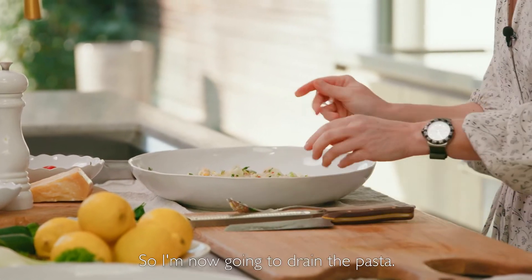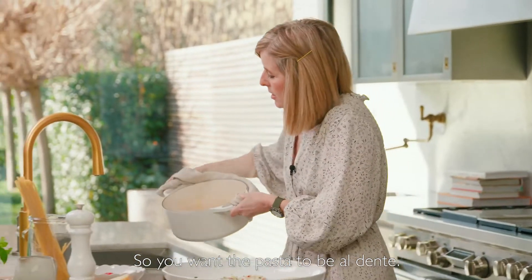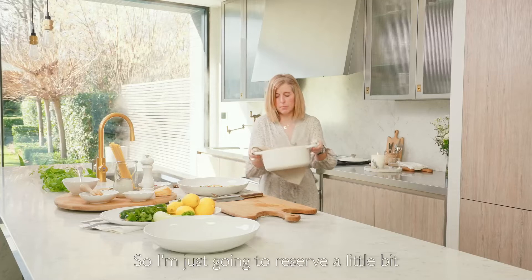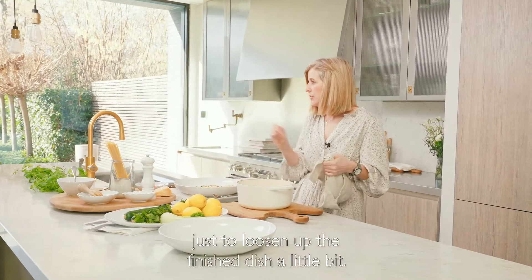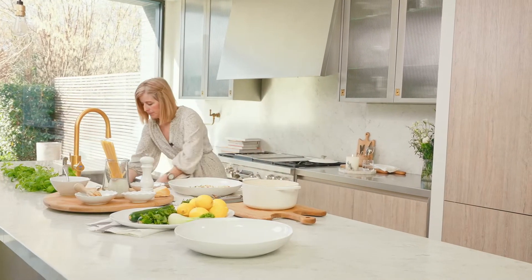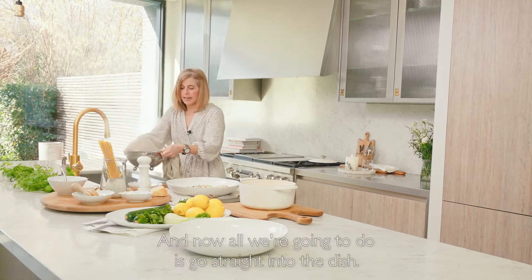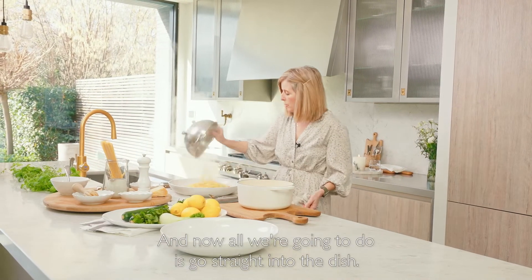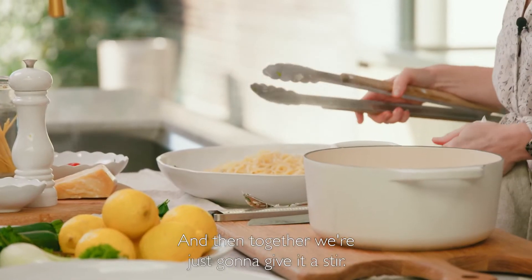So I'm now going to drain the pasta — you want the pasta to be al dente. I'm just going to reserve a little bit of the water that I've cooked the pasta in, just to loosen up the finished dish a little bit. So drain it off and now all we're going to do is go straight into the dish and give it a stir.